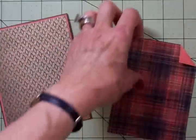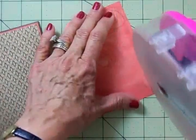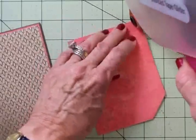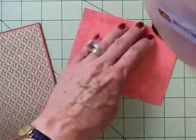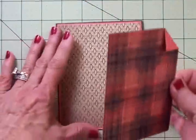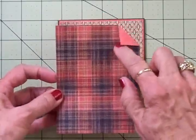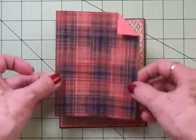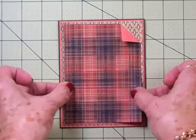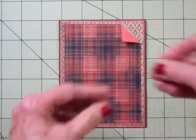Now we've got these two layers down. We're going to go ahead and put this layer on using the ATG gun. I love this paper — it's so pretty, and that Roxy plaid reminds me of fall, reminds me of a warm flannel shirt. Makes me think of hot chocolate and crunching through the leaves. I'm not going to stick that down yet because I'm going to add a button right there with a glue dot, and we'll get this on the front, lined up evenly with our top, bottom, and sides.